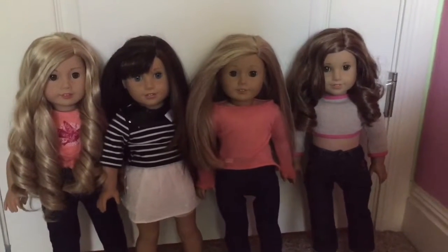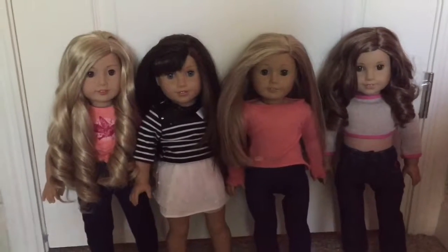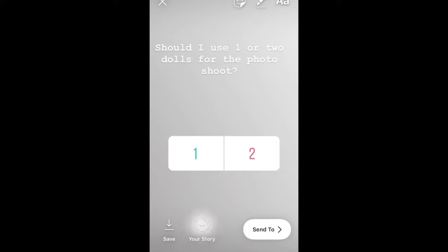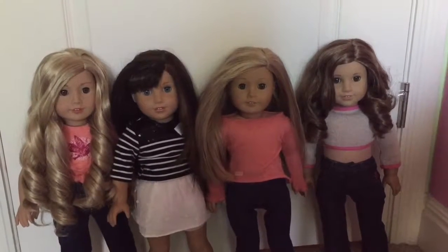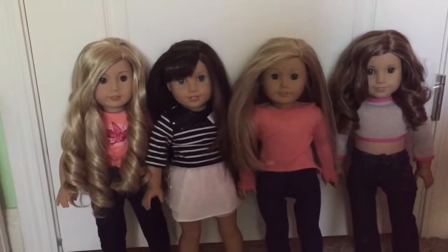So the next poll is me asking you guys if I should use one or two dolls in the photo shoot. And secretly, I kind of hope you guys pick two dolls because I don't do a lot of two doll photo shoots. So let's just wait to see the results. Checking back at the results, it looks like most of you guys picked two dolls. So yay, I get to do a two doll photo shoot.